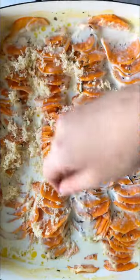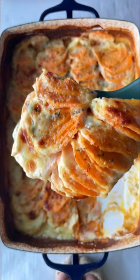Roast them, then add the remaining cheese and cream. Just like that, you're left with this bubbly, cheesy, creamy goodness. It's a great side dish, breakfast — you name it.